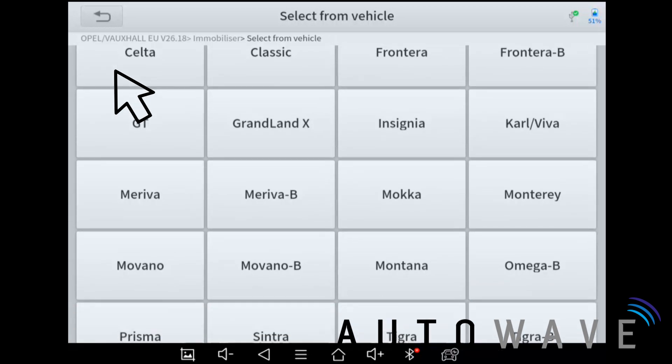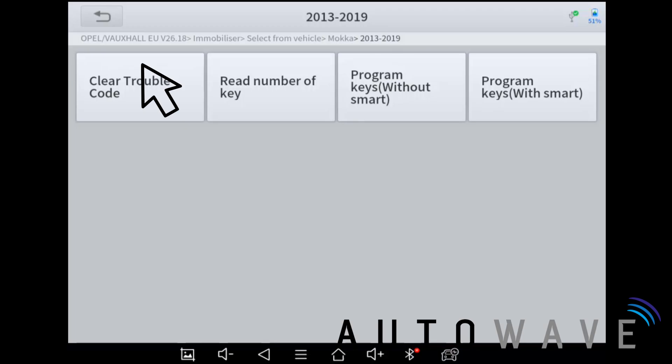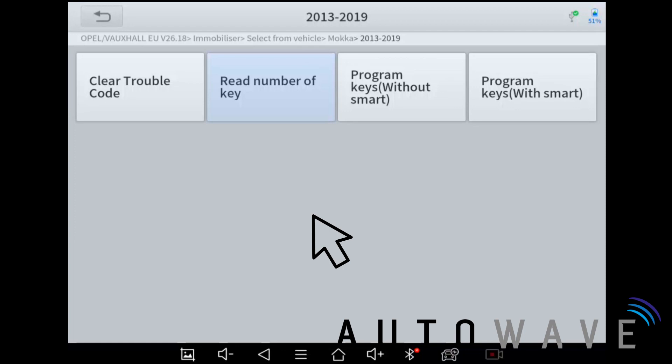It has an extensive list of vehicles because this device supports a lot of Vauxhalls. I hit Mokka and it says 13 to 19, which is correct. First I'll cycle the ignition on and off and hit 'Read Number of Keys'. It shows two keys — the customer told us they only have one key, so we know there's this key plus one that has been lost somewhere. I hit okay, and now I'm going to select 'Program Without Smart' as this is a non-smart bladed key.